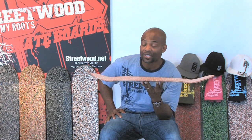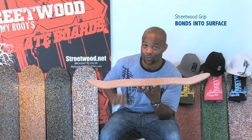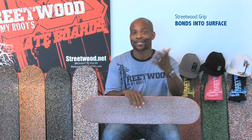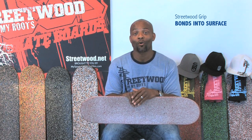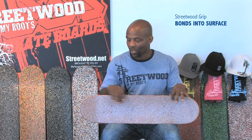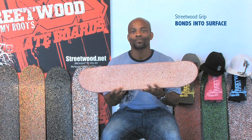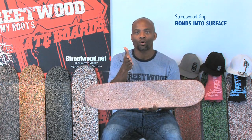For all of my skaters out there, you already know this is a Canadian maple board, seven layers. The seventh layer is grip. Think six layers of wood and then the seventh layer being Streetwood Grip. Grip tape you have to replace many times a year depending on how often you ride. You're snapping the board in half depending on how hard you ride. The grip, once it actually goes inside of the wood, creates a bond in the wood to make the wood stronger.